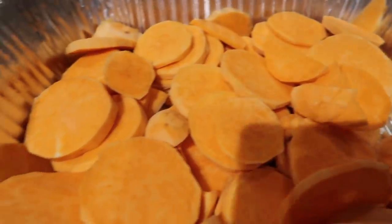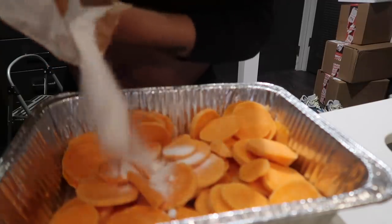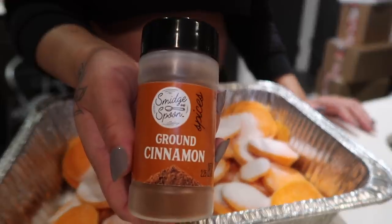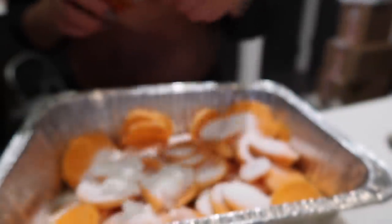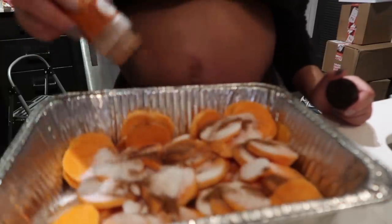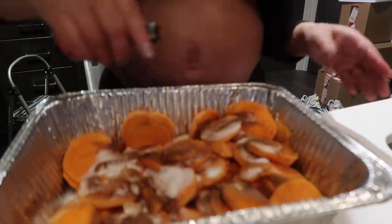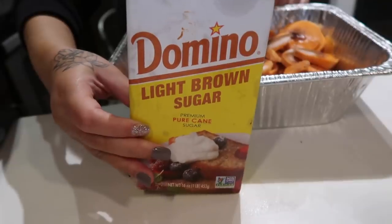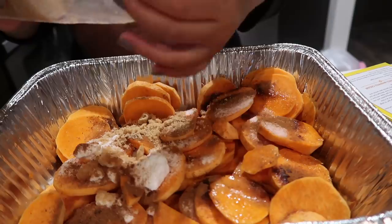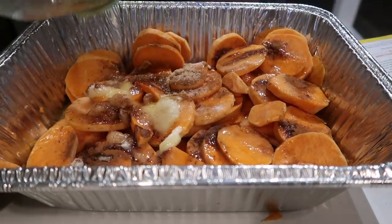I'm going to boil my macaroni noodles, and I'm going to cut four sweet potatoes — peeled and cut like this. Now I'm going to add some sugar — I know it looks like a lot but it's not. I'm going to add some cinnamon and I kind of just eyeball this — I wish I knew measurements but I don't know how to cook in measurements. Then a couple dashes of vanilla extract and a little bit of light brown sugar.